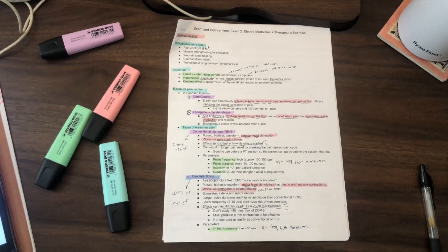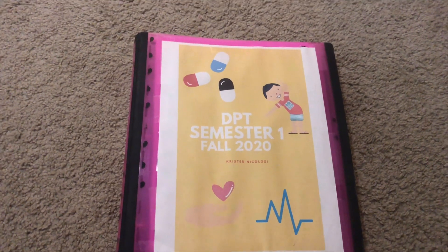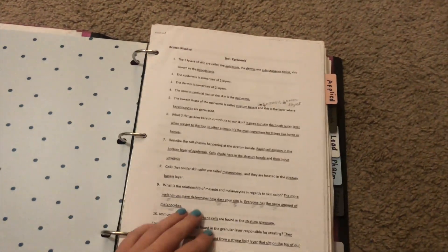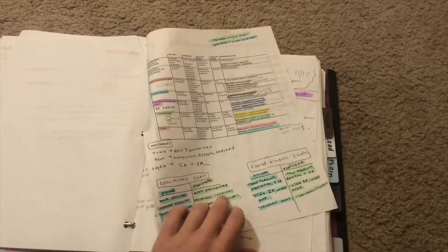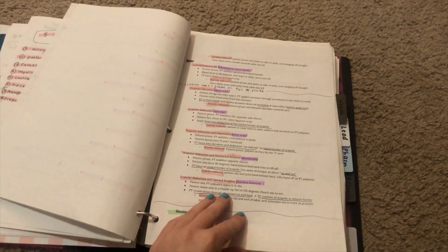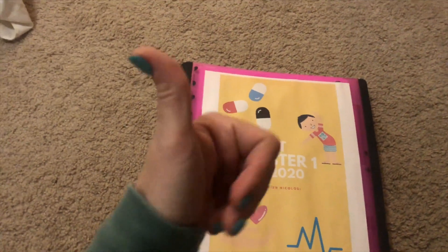I also want to show you guys some other study guides I've made in the past. I made this binder after my first semester of PT school and it has all of my old study guides in it — I added a divider for every class, so I have literally every study guide I've made in PT school so far in here. It's so nice to have it all in one place. It's good to look back at if you need to review for a certain class, and it's honestly very aesthetic — so I definitely recommend this strategy because it helps you short-term for the test and also long-term.